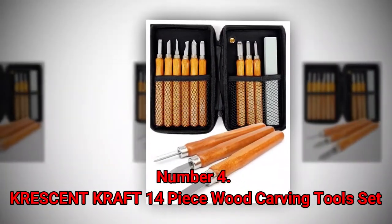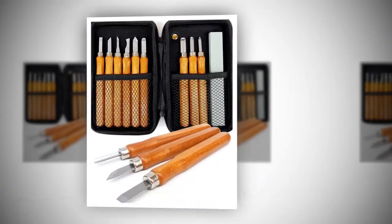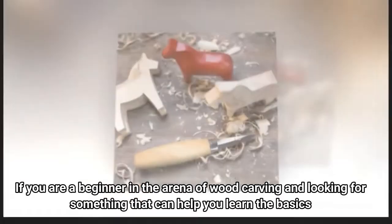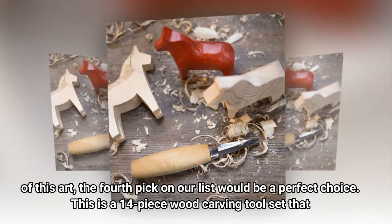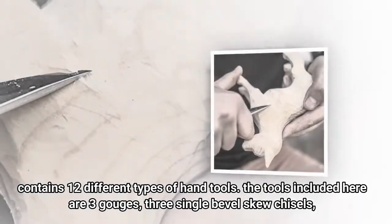Number 4: KRESCENT 14-piece Wood Carving Tools Set. If you are a beginner in the arena of wood carving and looking for something that can help you learn the basics of this art, the fourth pick on our list would be a perfect choice. This is a 14-piece wood carving tool set that contains 12 different types of hand tools.